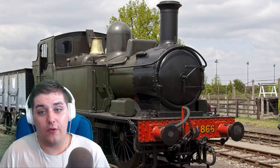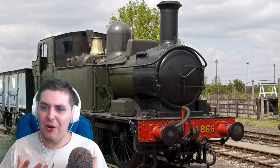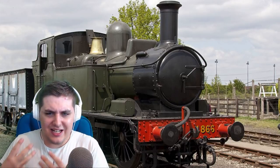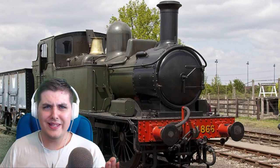Not only that, but the 14XX is also the basis for Oliver from the Thomas and Friends series — or rather, Oliver is based off the 14XX, that's what I meant to say. What a coincidence that the number 1401 is actually the date of my birthday, and it's my favourite tank engine of all. What a coincidence.